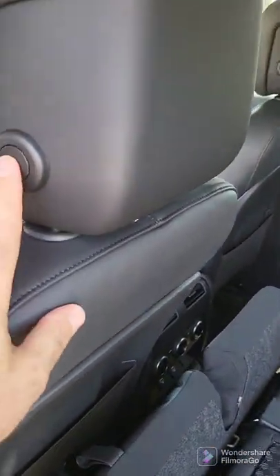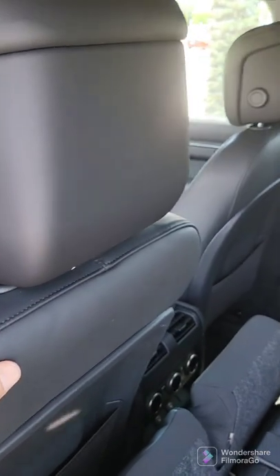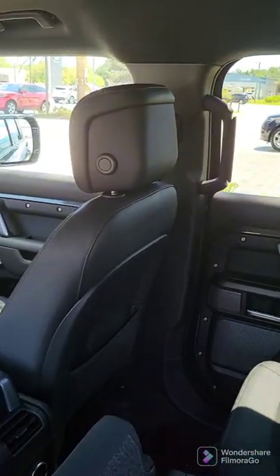Same thing on your front seats. This is where you can adjust the headrest — just the headrest over there.